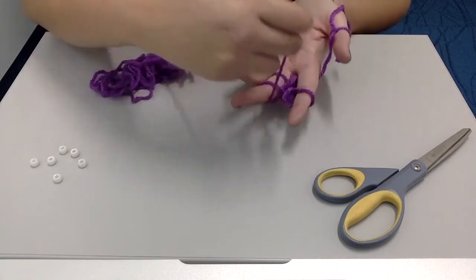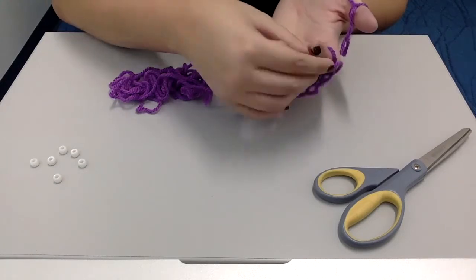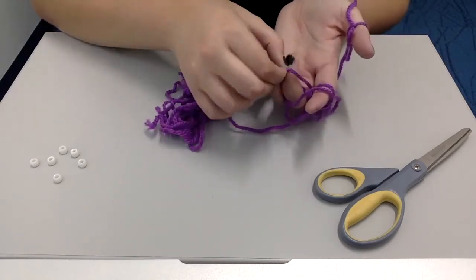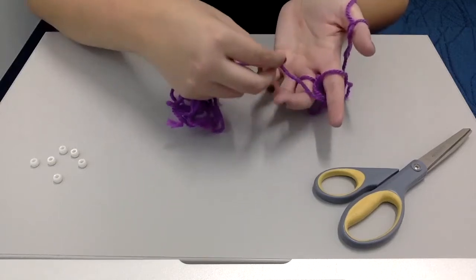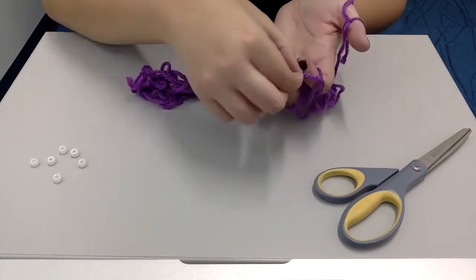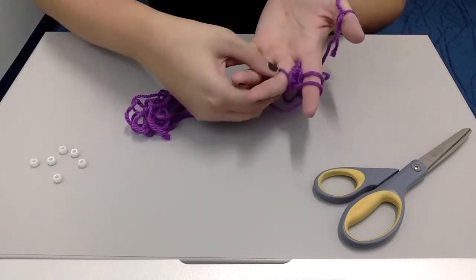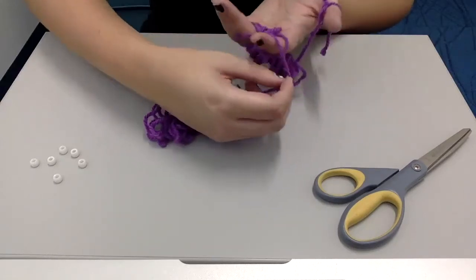Keep doing this — going over and under — for a little bit. It's okay if your yarn starts to slide up and down your fingers; you can just push it back down. Come up in the middle, go over and over. Remember, always pull from the bottom — don't pull the top one or it'll just come unraveled. Go over that middle finger and over the first finger. Keep doing this for however long you want to make your necklace, always pulling from that bottom piece of thread over the top, moving over and over.